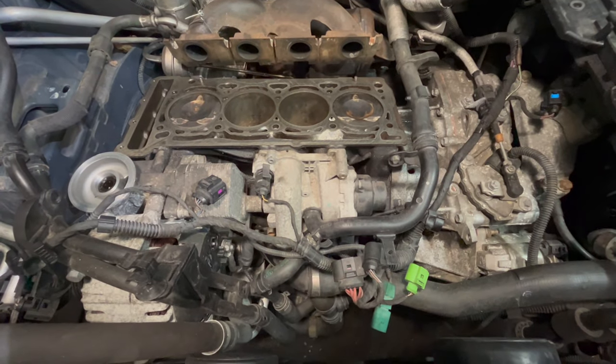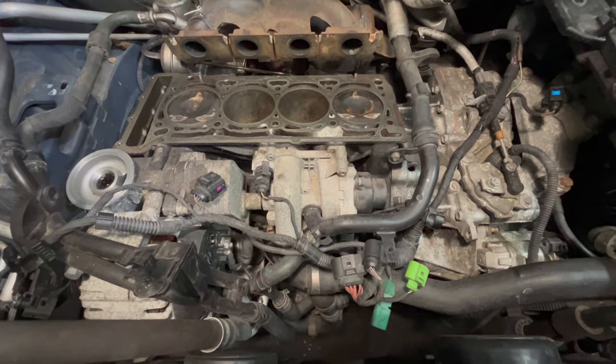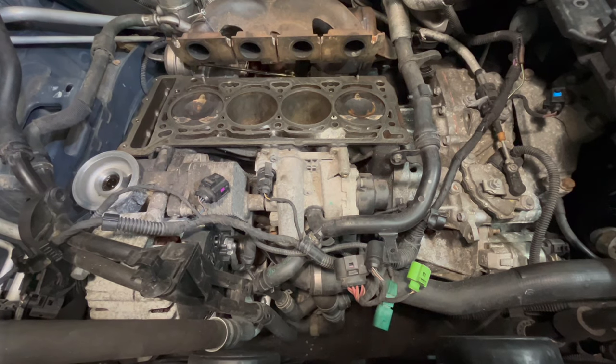Hey guys, Motor Car Nut here. Today we're going to be talking about the top three reasons why a water pump fails and the symptoms of a failing water pump.